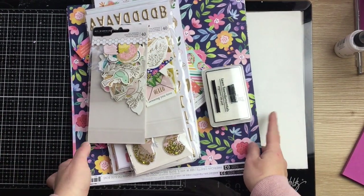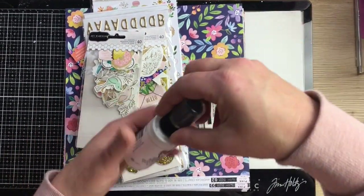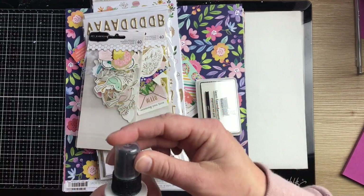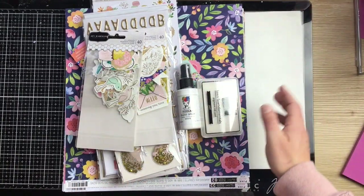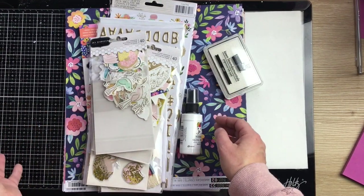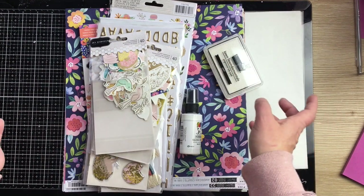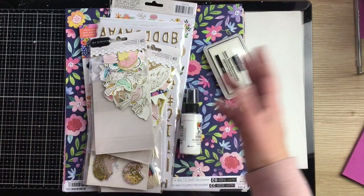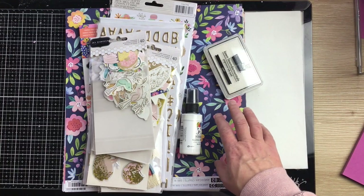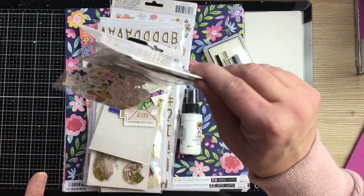Hi guys, I thought I'd pop on and share a little haul video. I was supposed to be really good this year and had all the best intentions, but I'm one of those people that when I can't craft, I tend to go looking through craft supply stores and things end up in my cart. I bought a few things, mainly the Jen Hadfield Pebbles collection.